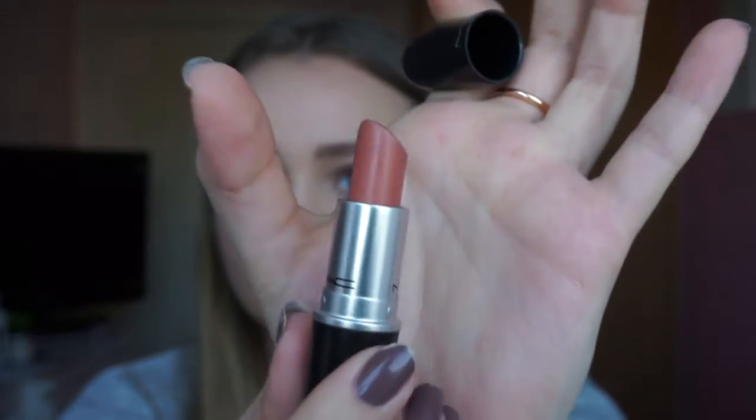I'm going to use MAC Velvet Teddy, which is my everyday shade, and it's just my favourite lipstick of all time, so I'm just going to apply that.